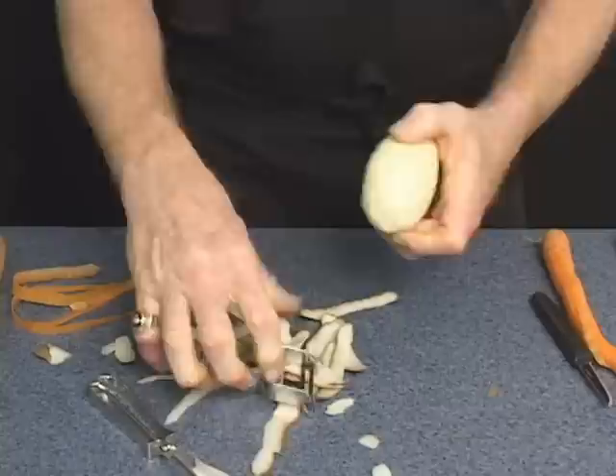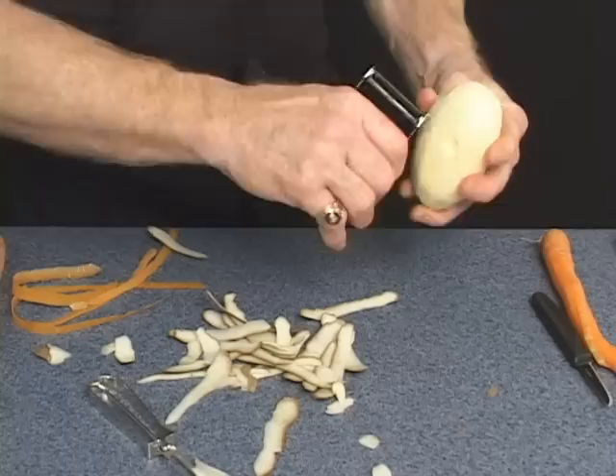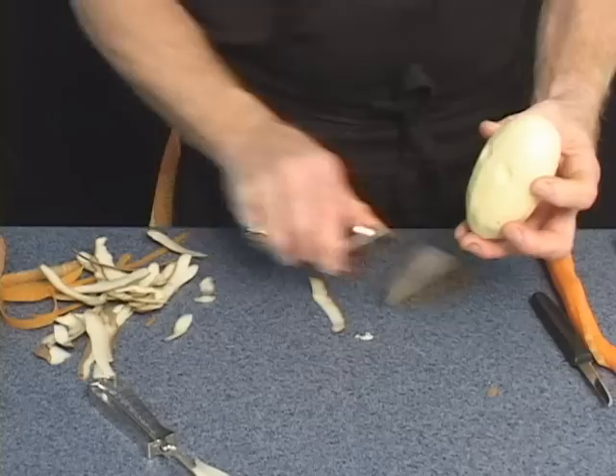Now, the hook on the end — that is for your eyes or rotten spots. Use that hook also to channel your vegetables. Take the hook right across Mr. Potato Head too.